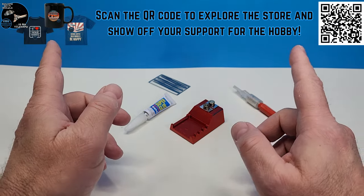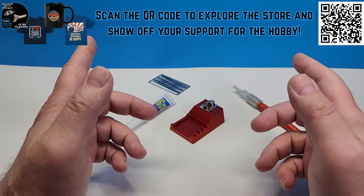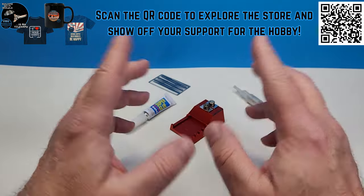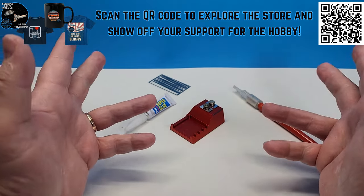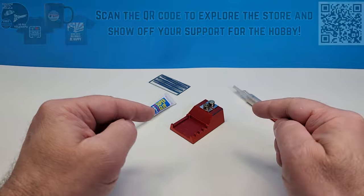I'd also like to remind you to check out my online shop. There you'll find a variety of scale model themed merchandise all designed by me, a fellow scale model builder. It's a fantastic way to show off your support and passion for our hobby. Now that we've covered that let's dive right in.